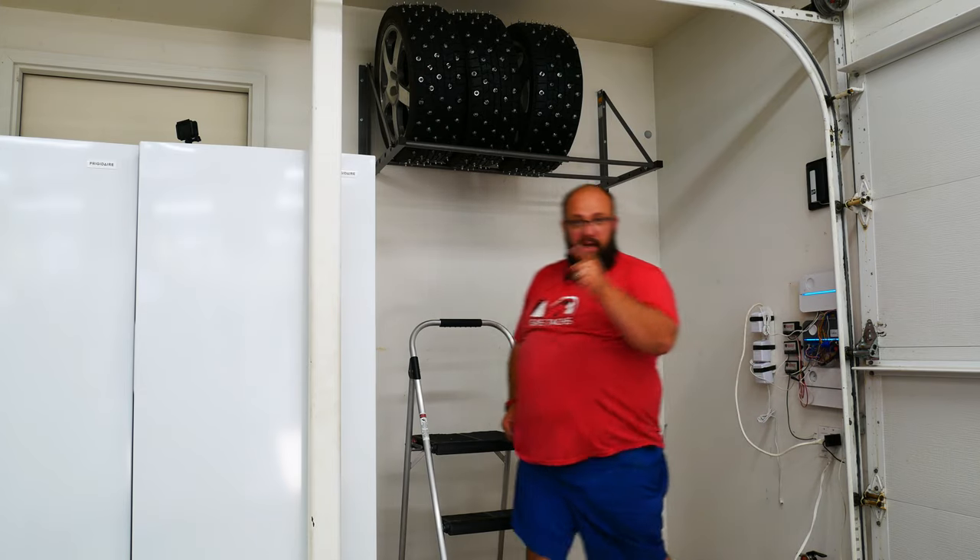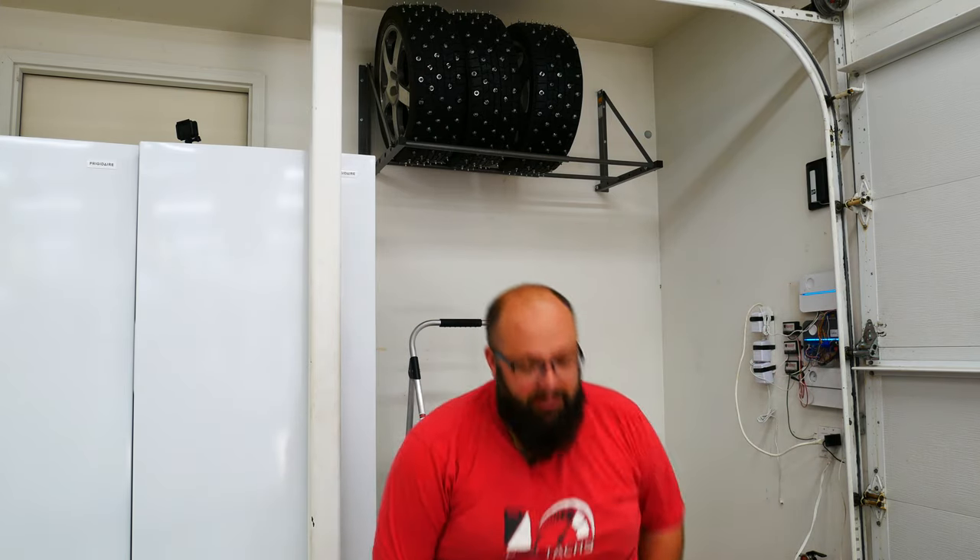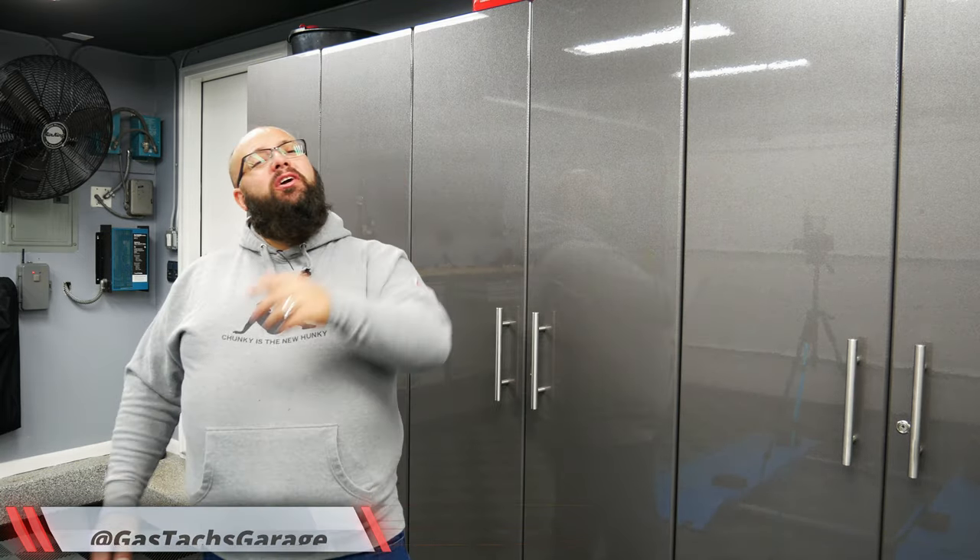It looks like a bear attacked me. Careful if you got ice-racing tires. Oh my goodness. Hey guys, welcome back to the channel, I'm Warwick and you're watching Gas Tech's Garage. Today we're gonna talk about tire storage, so let's jump right into it.